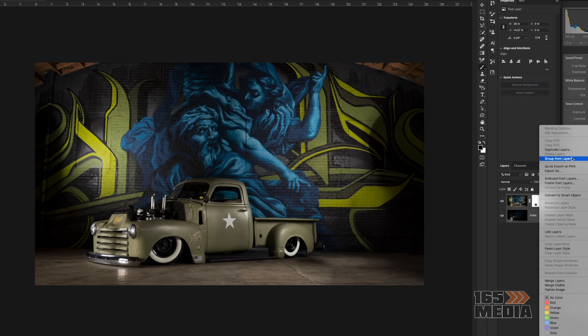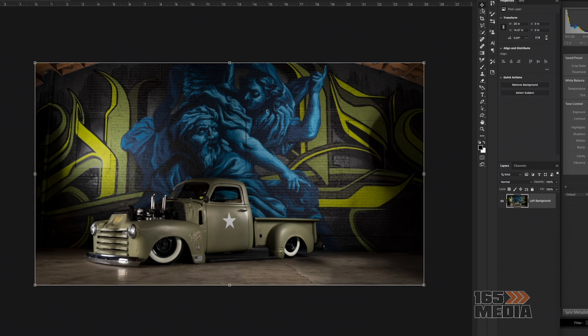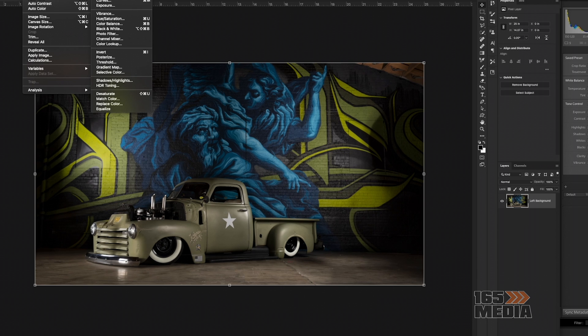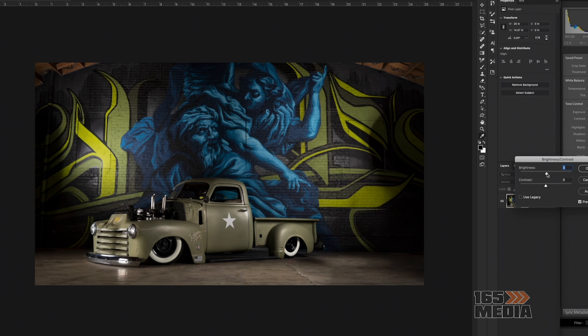The truck is a 1950 Chevy 3100. If you're into cars and trucks, it is bagged and has had some metal work done so it can tuck down. It's a straight six cylinder but it rides pretty nice — I've gotten to drive in it before. It's always a show stopper every time it's driving around.